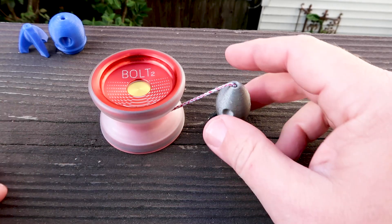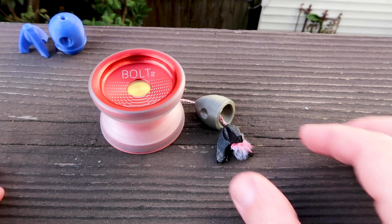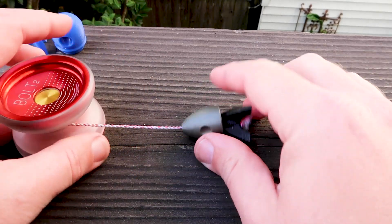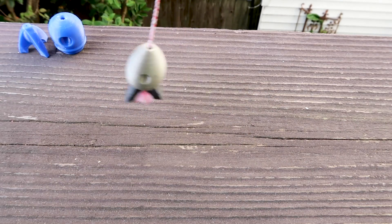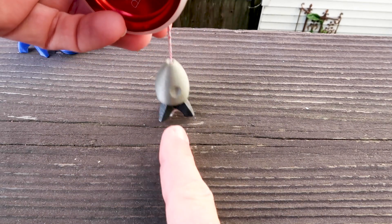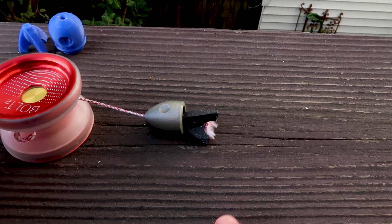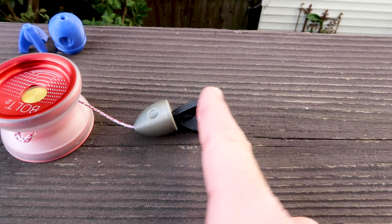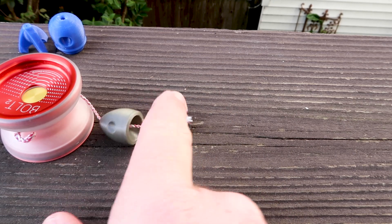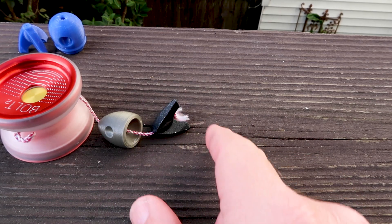Today I'm going to show you how to put on an Astro counterweight. Astro is a sliding counterweight — these are 3D printed and rocket inspired. This is the Mark 1 and it is already installed. You can see I've got the big knot on the back, the landing pad, and then the body. The body is free sliding and the landing pad is tethered.